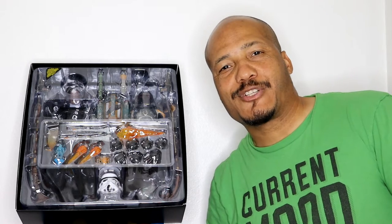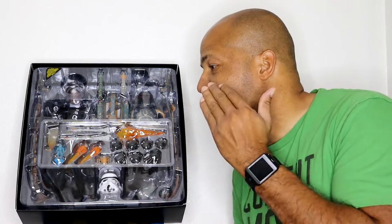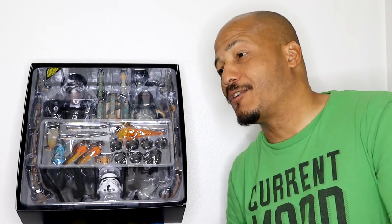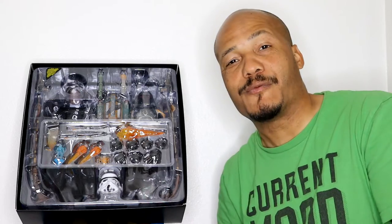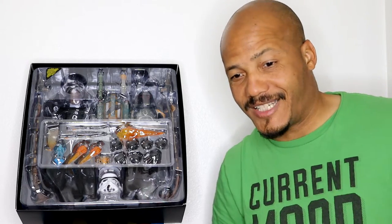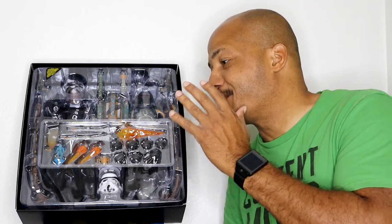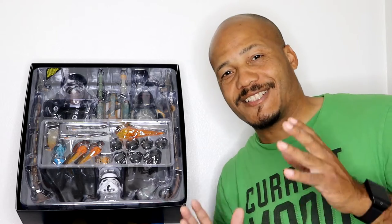Hello everyone, thanks once again for tuning into the channel. Today we are going to take a look at the Hot Toys Boba Fett — this is the outfit he wore in the Mandalorian series. I'm going to be totally honest with you, this package has been sitting in my home for a while now because I've been busy handling other things and doing business stuff, and I really haven't had an opportunity to take a look at it.